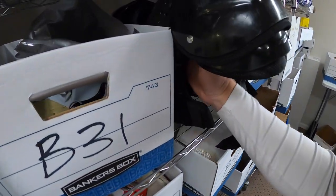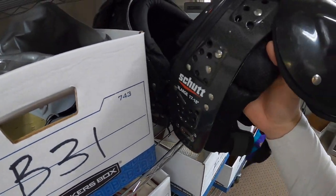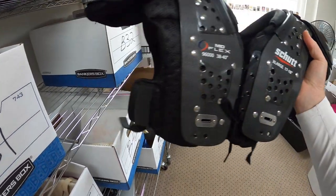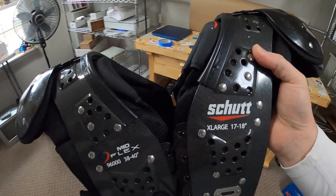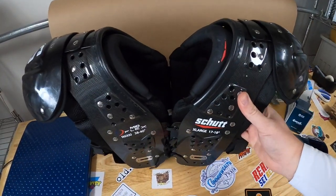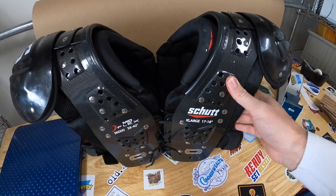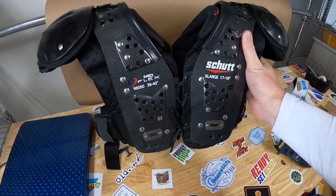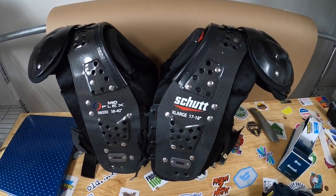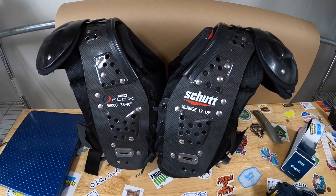Next thing I'm shipping out are these shoulder pads I just picked up yesterday. I bought them yesterday, listed them yesterday, and sold them yesterday. I paid just over $8 for them at the Goodwill bins, paying by the pound, and they sold for $49.99 plus shipping. I was thinking I was going to have to wait a while because I think high school football season's pretty much over, but they sold quick.